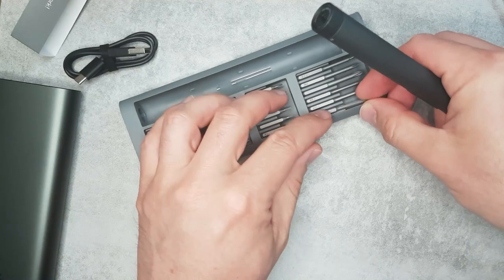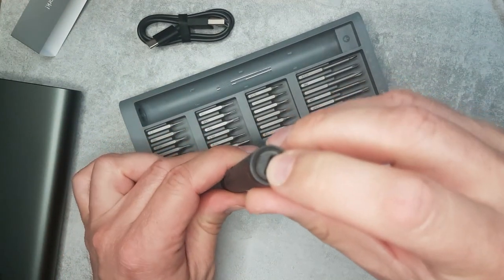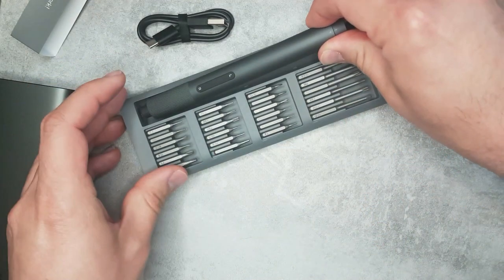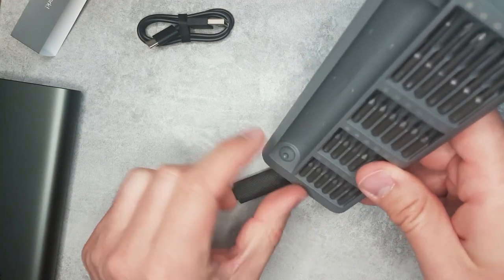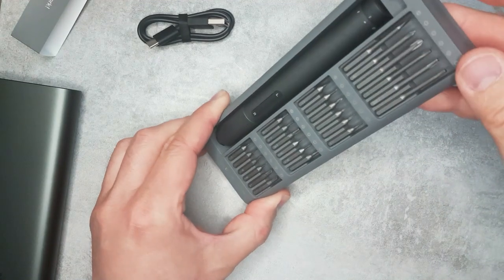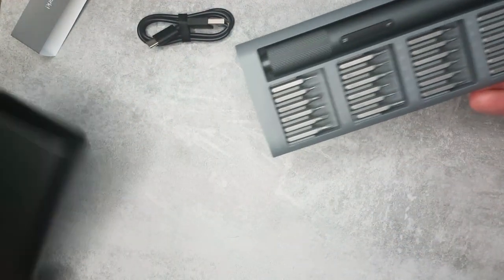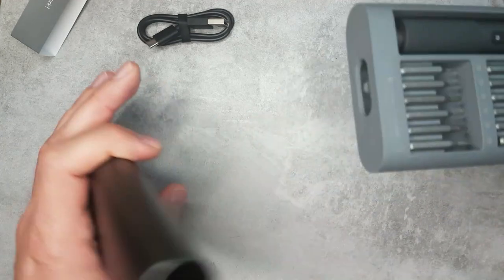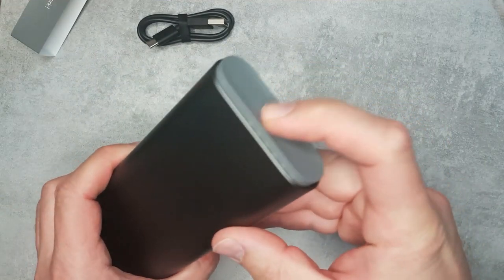That should conclude the unboxing. I'm going to put it on charge to get it fully charged. There's a small indicator on the top that should tell me if it's charging or fully charged — I'll probably use the lead from my phone since that's also USB-C. It's a really nice case, and the bottom of the screwdriver slots into a piece that feels spring-loaded. Once you clip it in, it holds the whole thing in place so it won't fall out. There's also a catch mechanism with a push-release system.